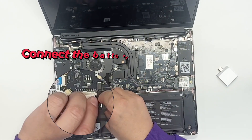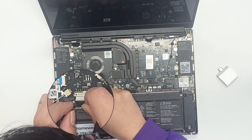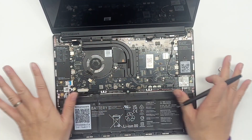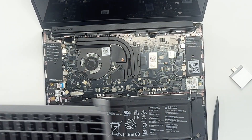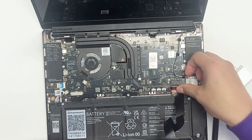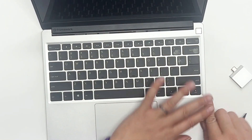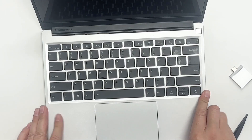Six connectors all done. Last and most important: the power connector — let's put it in. You can see something's blinking — that means it's working! One last thing: put the keyboard back — you can hear it click, easy. And now put the lid on — it's magnetic. Thank you so much!